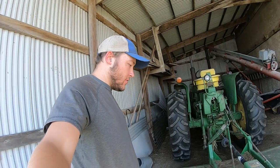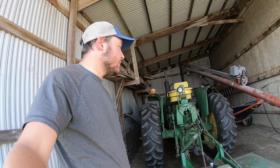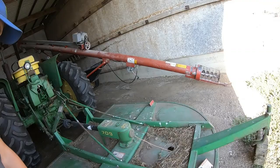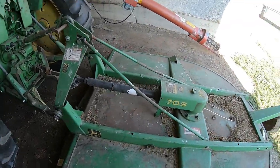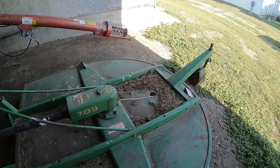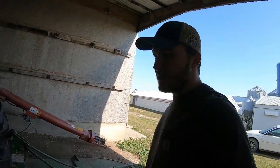Real quick here before I go over to our shop with the rest of our big equipment, we got our 3020, backed into our lean-to right now, hooked up to our Whirly Gig mower — 709 Whirly Gig. We use this to kind of clean up grass that we can't get with the mower throughout the year and just kind of clean up areas. Sometimes we use it for big weed patches if we really need to, but that's pretty rare — usually herbicide does a good job with that.